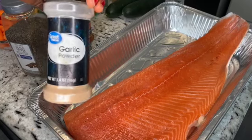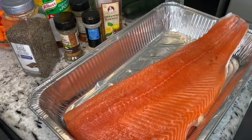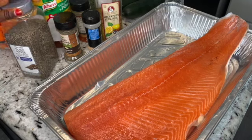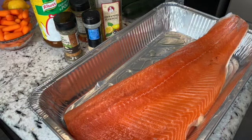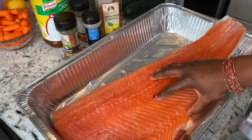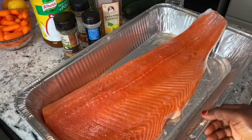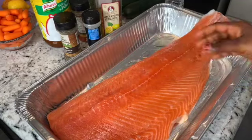I also have paprika, garlic powder, lemon pepper, and a jumbo cube that I'm gonna sprinkle in. You can use whatever seasoning you like — these are just the ones I have in my cabinet right now. All I'm gonna do is sprinkle them. The salmon is laid in the baking pan and I sprinkled a little bit of olive oil at the bottom, because the salmon has a skin — let me show you the back of the salmon.